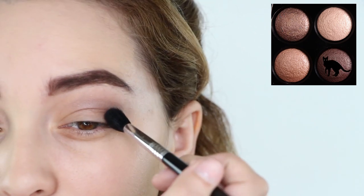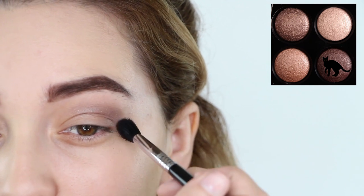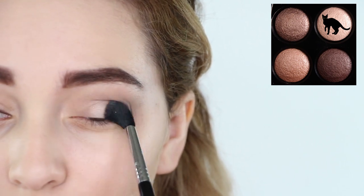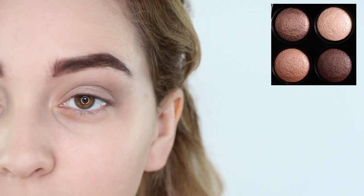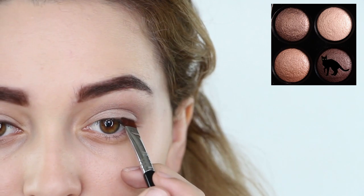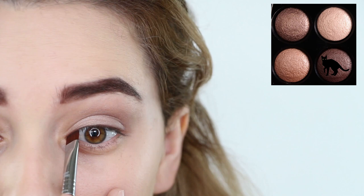Then use a shimmery chocolate brown to apply it on the outer half of your eye, and top the lid off with a shimmery champagne eyeshadow. All of the eyeshadows are shimmery because Kiernan seems to often sport a very dewy and soft makeup look. Now, grabbing the chocolate brown again, apply it with a wet eyeliner brush into your upper lash line.